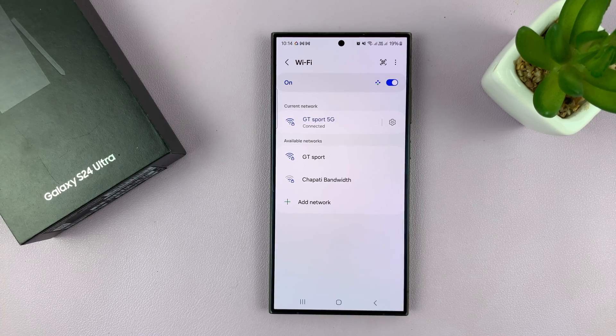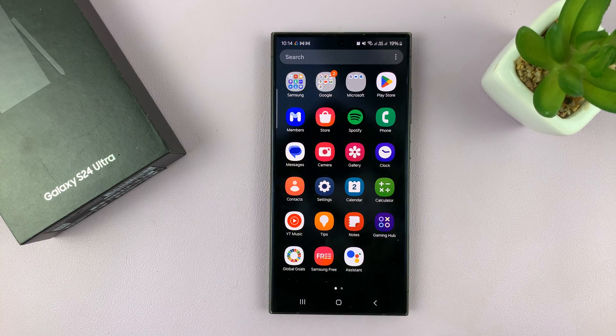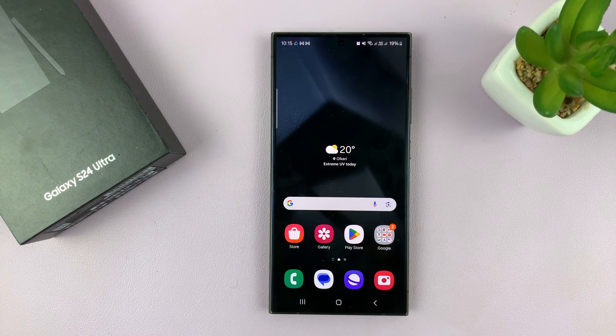If you still have problems with that Wi-Fi connection, you might want to consider a factory reset of your phone. This will wipe all your user data, but you may be offered the option to restore from a backup on your Google or Samsung account. Only do this once you've confirmed that your Wi-Fi is working on other devices but just not on your Galaxy S24.